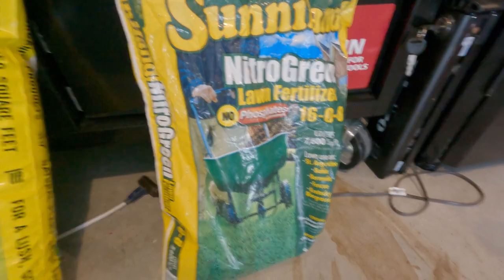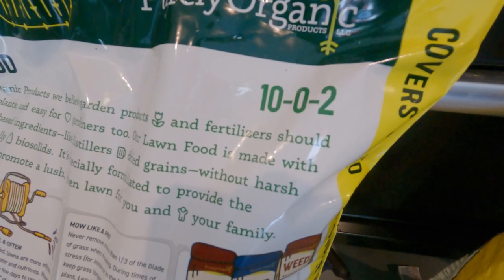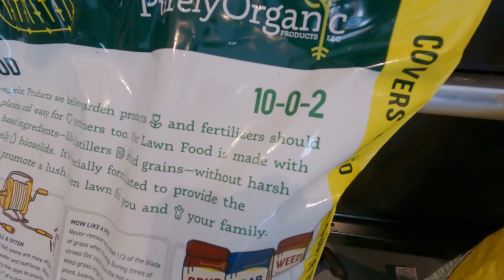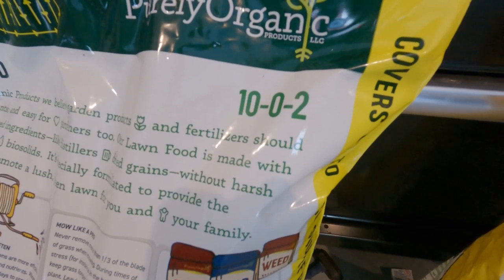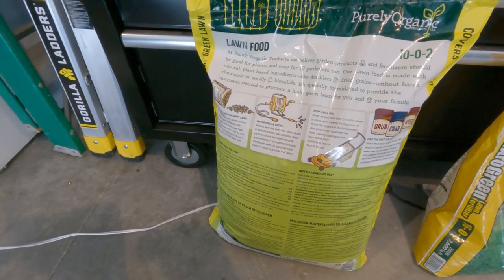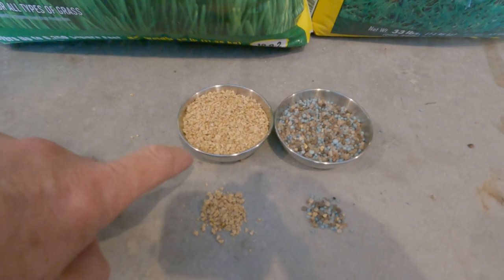The purely organic has an NPK of 10-0-2, which is pretty light, and the entire bag is going to give you about a half a pound of nitrogen per thousand square feet - which is pretty respectable. This is why you can go a little heavier with organics without much fear of burning your lawn.